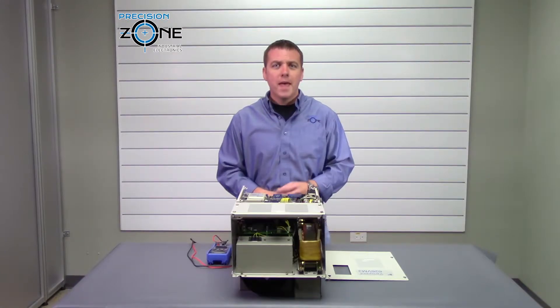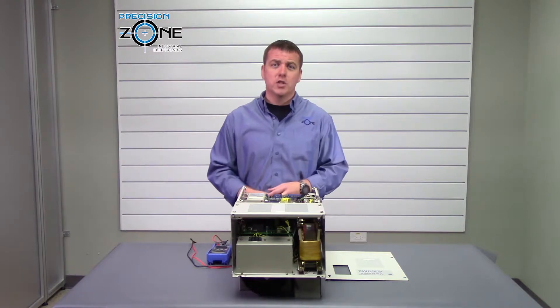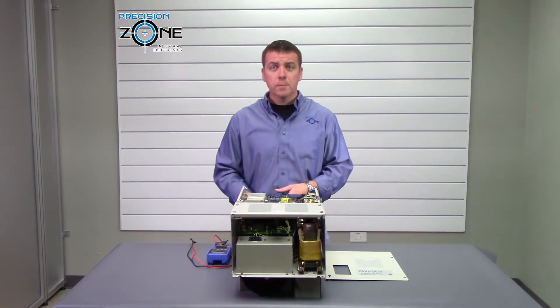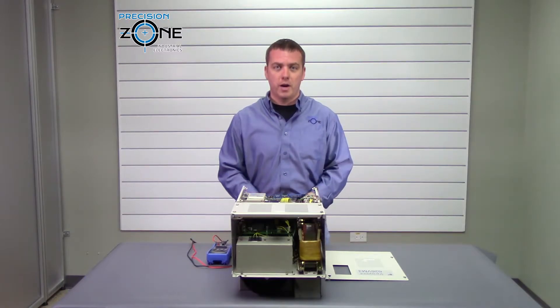F000 alarm is a winding selection failed. You're going to need to go ahead and check the winding selector contactor. We have a video on how to do this in depth, or this could be a parameter error.